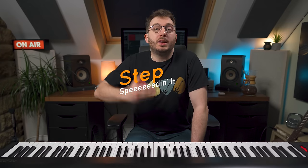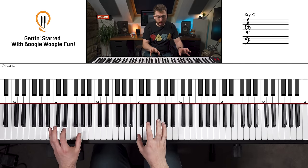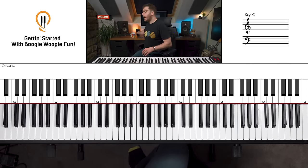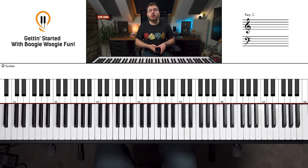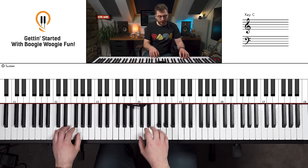Step three is all about developing speed. So: step one, learn the left hand riff; step two, learn a riff hands together, really nice and steady and slow, making sure we're confident and smooth; and then step three, we work on speeding it up. A pretty good place to start would be crotchet equals 75 — that's about the speed we were working on.